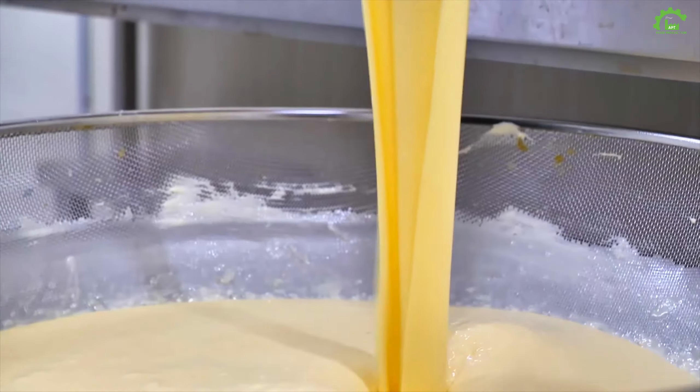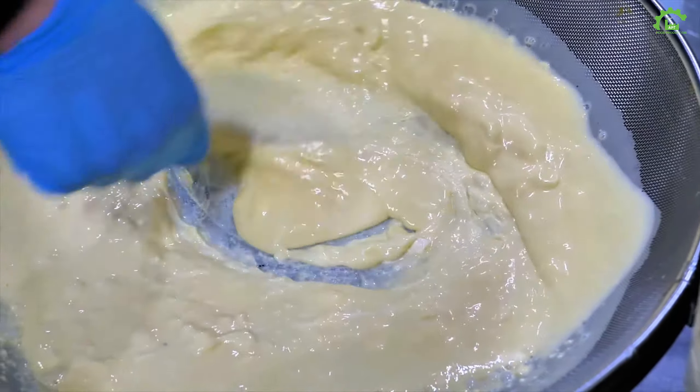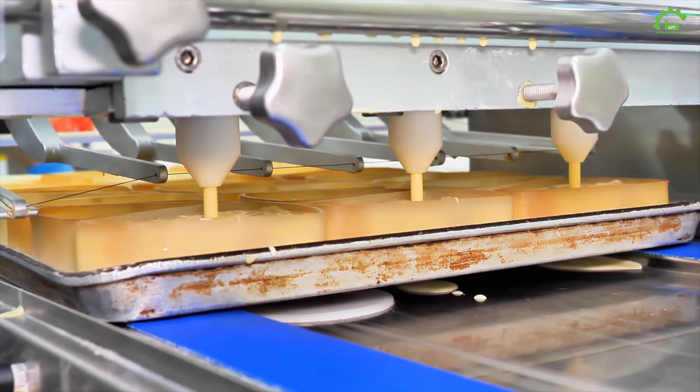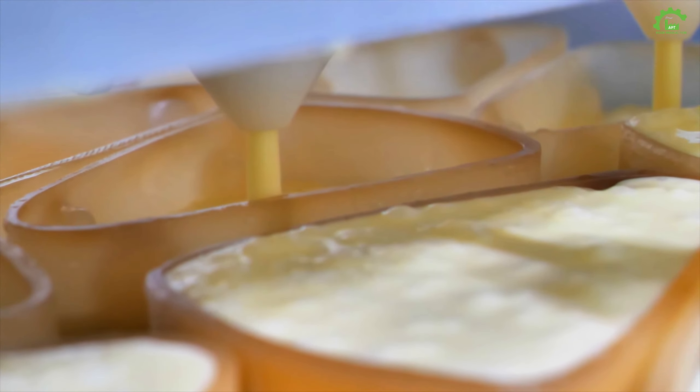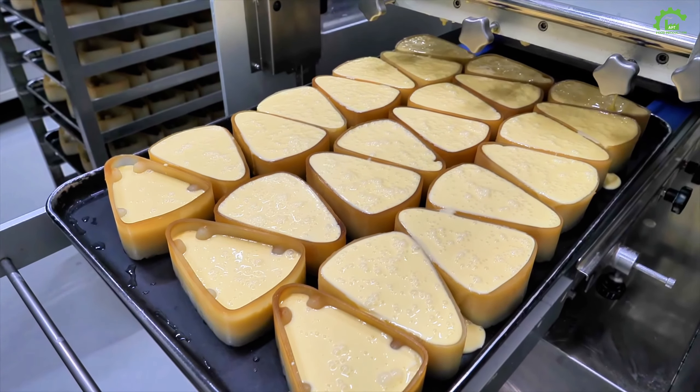Surprise — the cream cheese is sweet! Our pal Eggs is a baking regular, making a cameo for the cheese mixture. The sound of eggs cracking in this bowl is egg-citing. Melt unsalted butter and blend it into the cheese mixture.